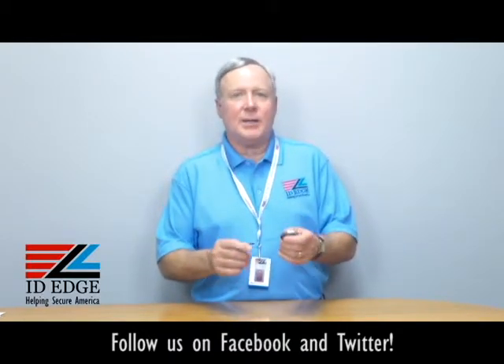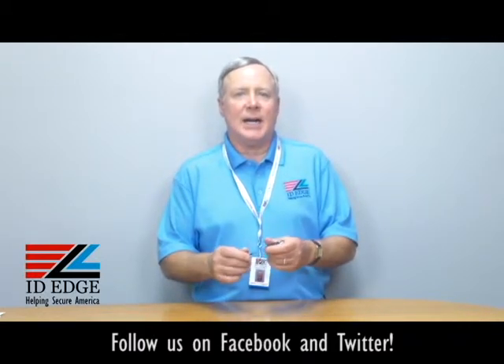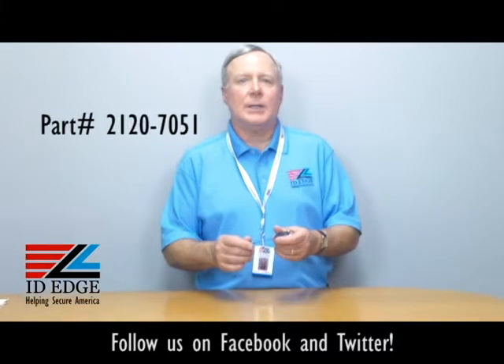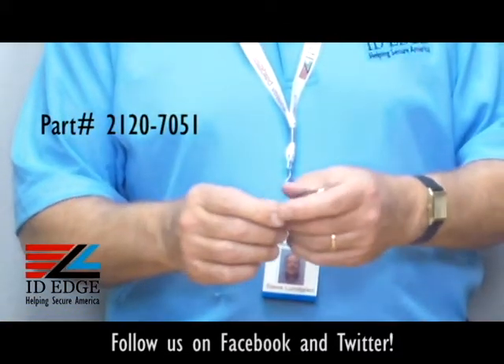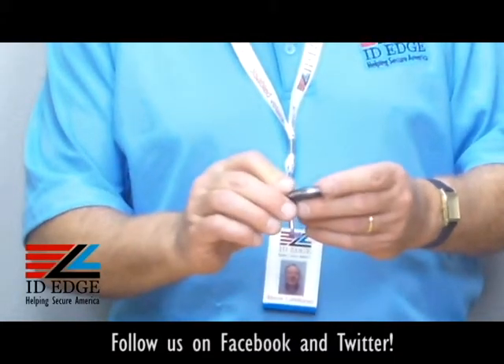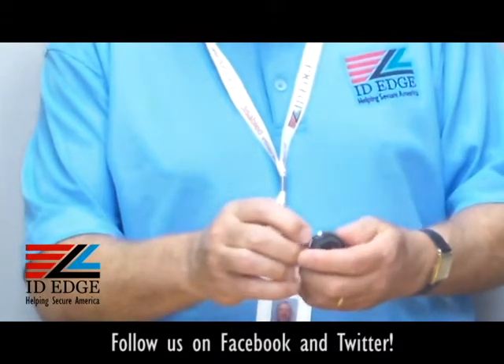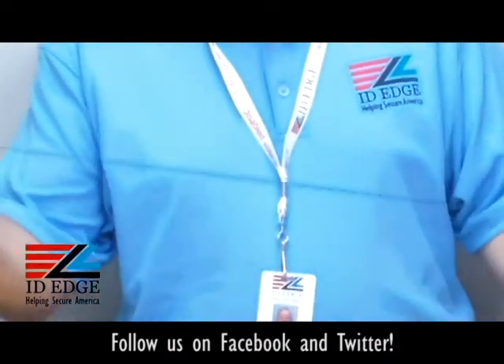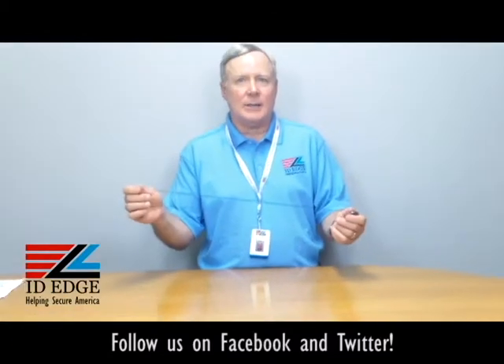This particular badge reel that I have in my hand, it's our part number BR-CI-2120-7051, and it's called a Premier badge reel. It's a very nice retractable — it's got stainless steel all around the sides. It's got a stainless steel grommet, so that helps when it's sliding back and forth. Give it a lot of pulls, this will last a long time.